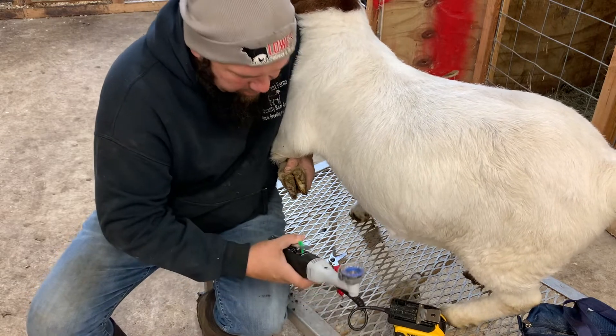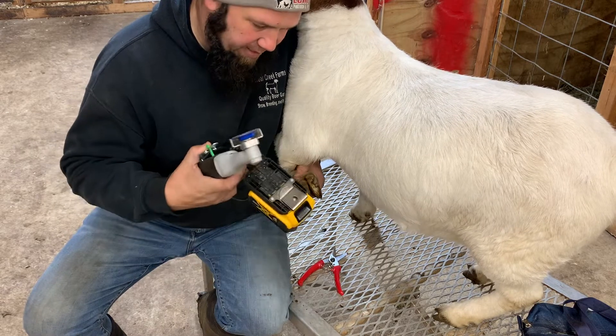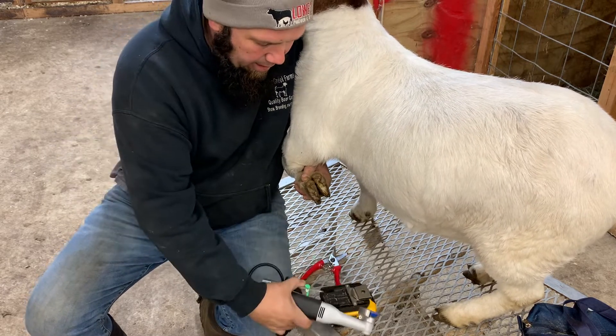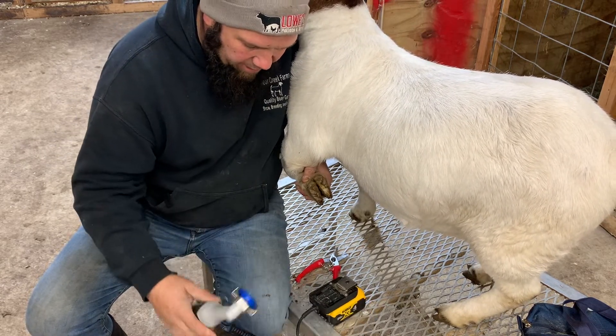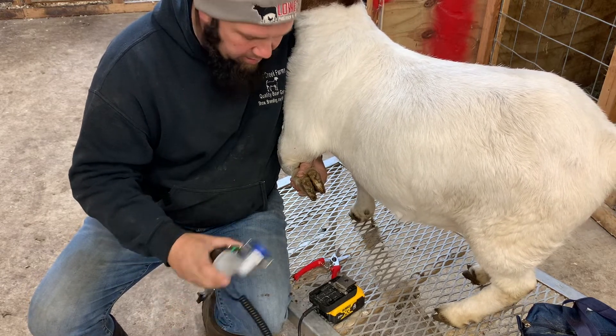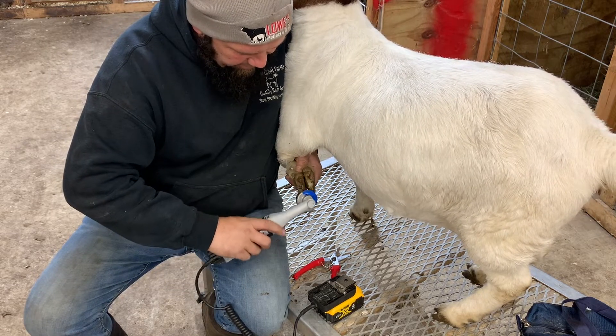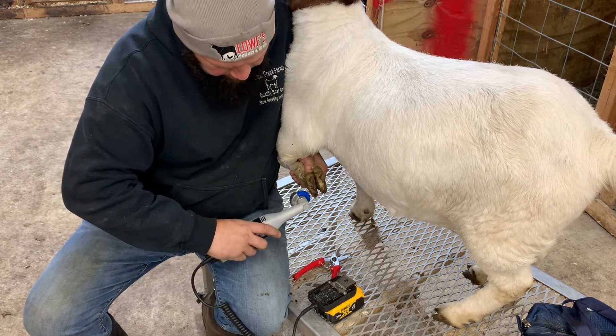Now we got the dirt out, we're going to use the Hoof Boss. This is the cordless — or I call it cordless but it uses a DeWalt battery, so it's semi-cordless. We're going to go in here and trim all this excess down first, and then we'll smooth it out so it's flat.